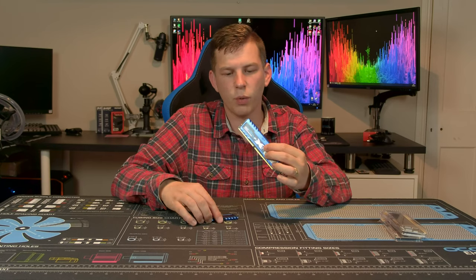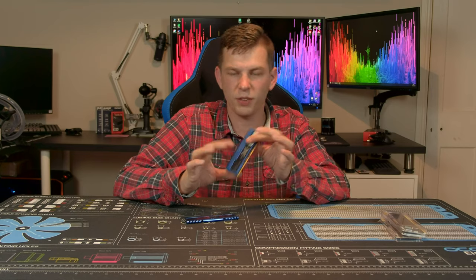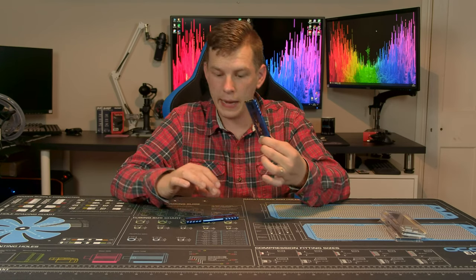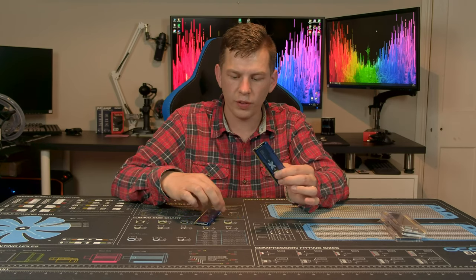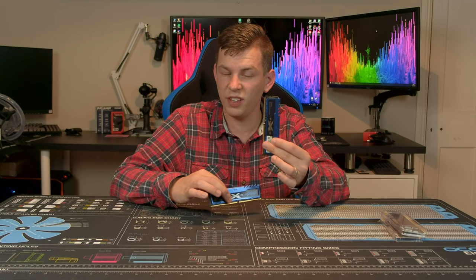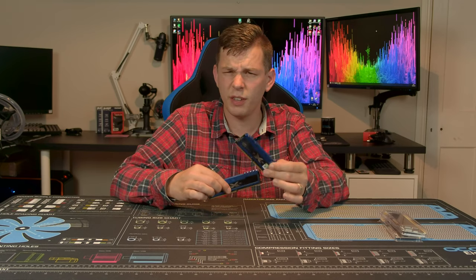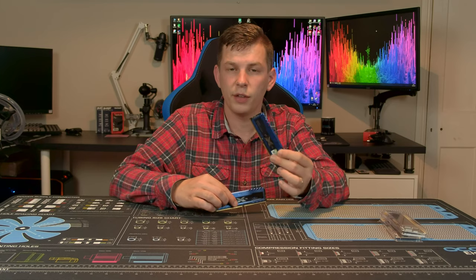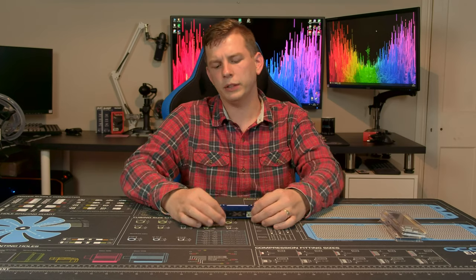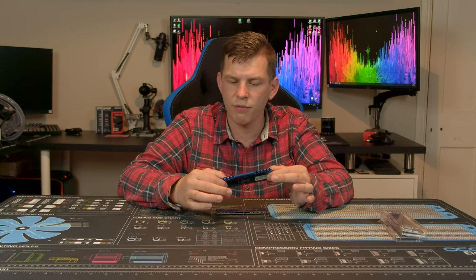The sticks themselves are actually quite nice — just a basic two-piece heat spreader on top, nothing too fancy, no RGB lights at all on this model. They do make a Turbine RGB version, which I believe is the same PCB and ICs underneath, just with a fancy heat spreader, for a little bit more money — around £160 for a 16GB kit.